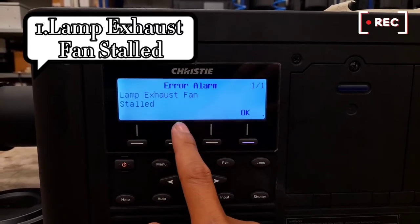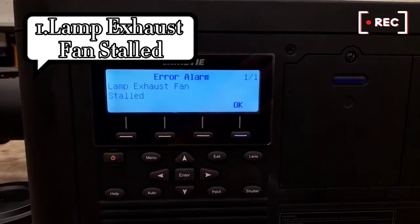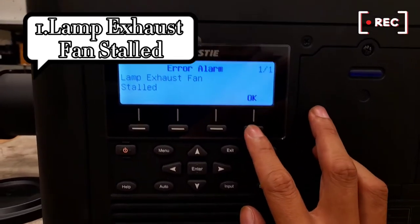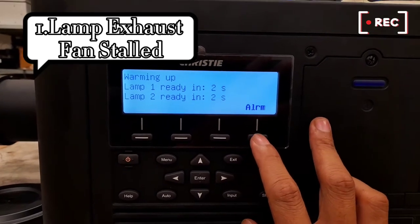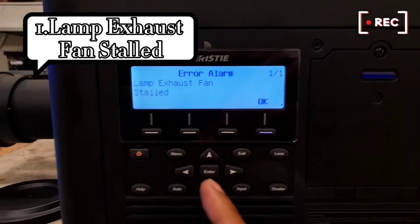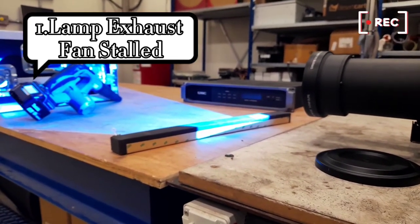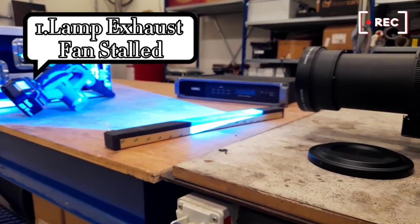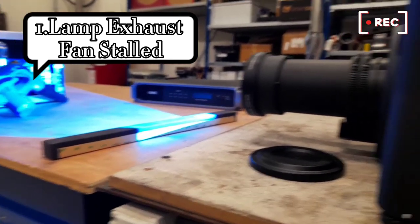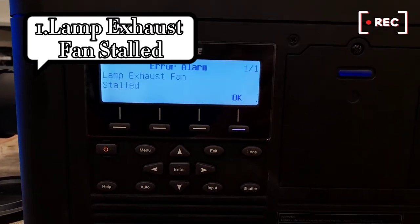If you don't know where is the location of this fan, because it has so many fans inside, you can check the alarm. Okay, that is — projector is on, but after that then we set them.